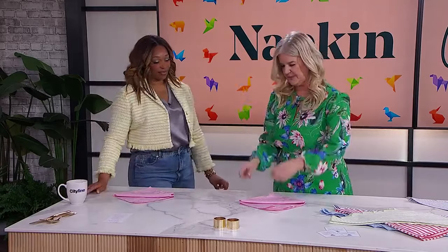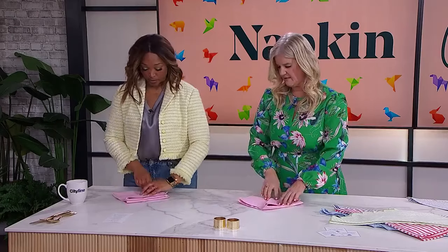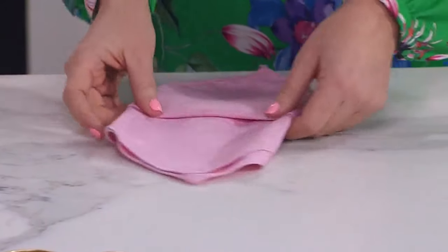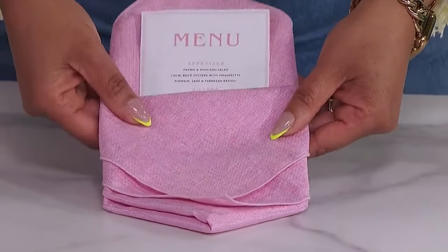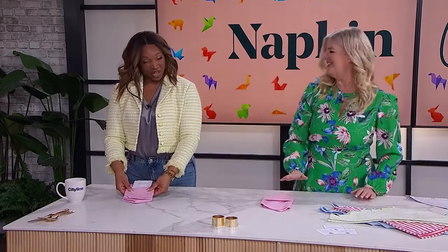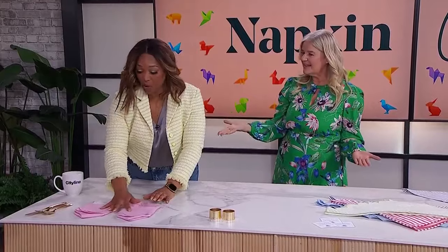To finish the fancy fold, turn it away from you and tuck that side under, then turn it away again and tuck the other side under. And there you have a really pretty napkin. You can stick a little menu card in there — you can make those at home and print them yourself. Today we will be having craft macaroni and cheese! That was easy, and it's beautiful.